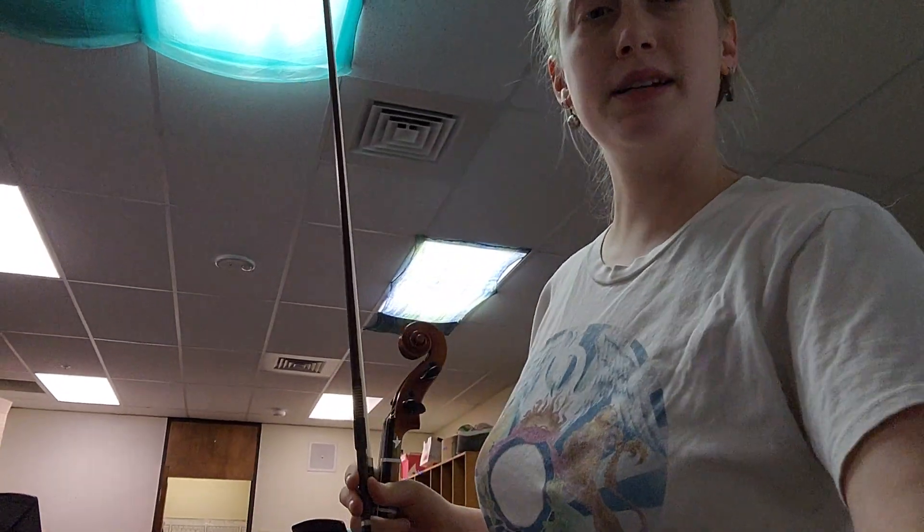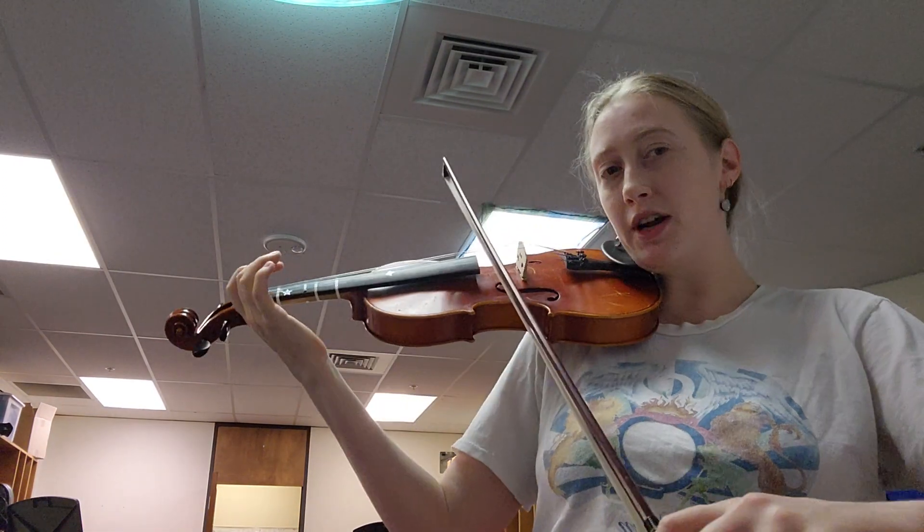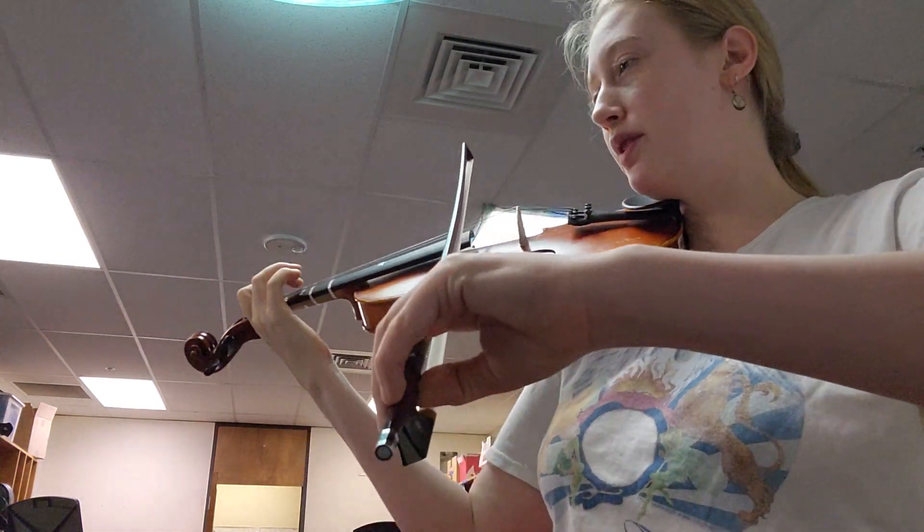All right, here's the second violin playing test. You're going to start at the pickup to measure 10, which is the up bow right before measure 10. There you go. The note is F sharp. One, two, three.